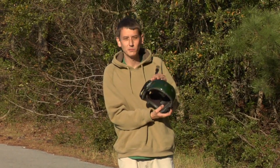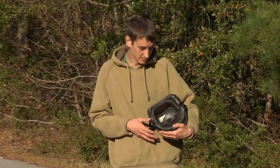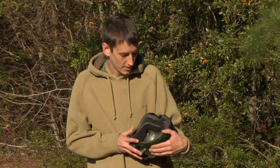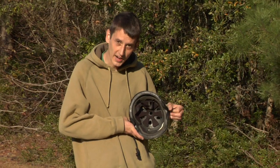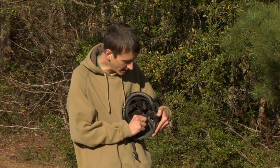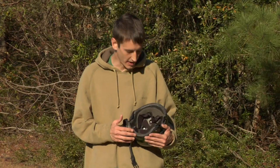Helmets generally come in the same size shell with different pads of different thicknesses to increase or decrease the size of the helmet. In the case of this skateboard helmet, if I wanted to make it tighter, I could simply get thicker pads. These pads remove easily with Velcro and new pads can be placed in. In this way, you can also replace worn out or dirty pads.